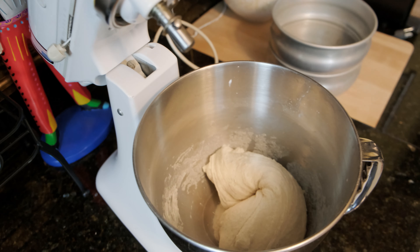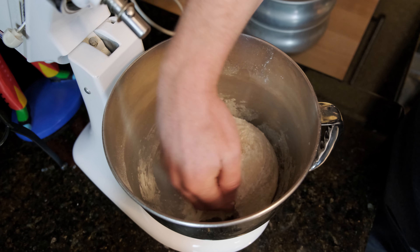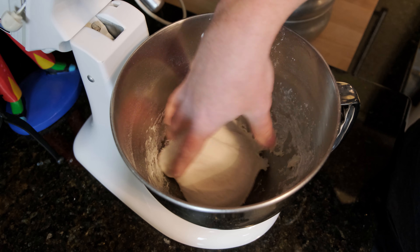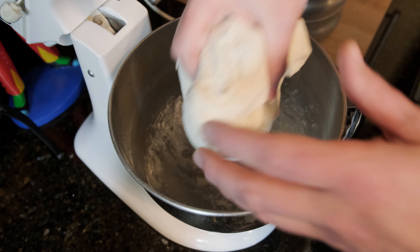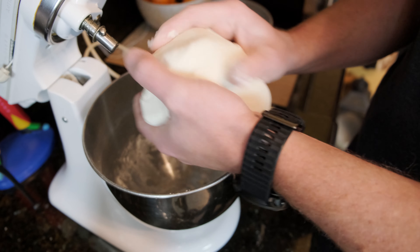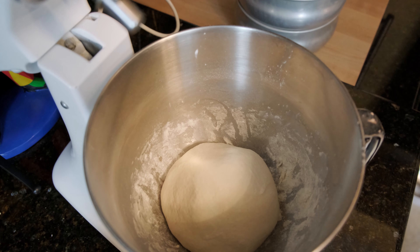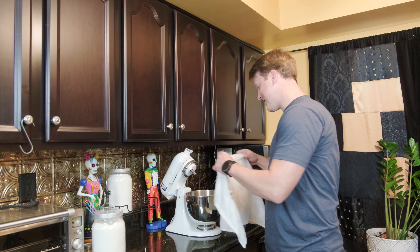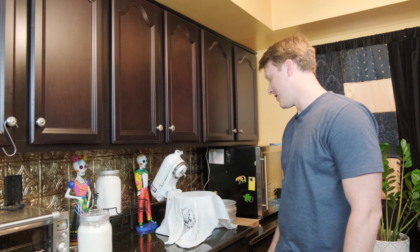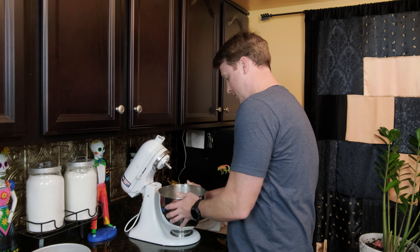Once the dough is like this, you can pull it off your dough hook, add a little bit of flour, just pull it away from the walls, and make a little ball. Then let it rest for about an hour. It should almost double in size. What I usually do is cover the top of the bowl with a wet rag — that way it'll keep the dough moist and the top won't dry out.